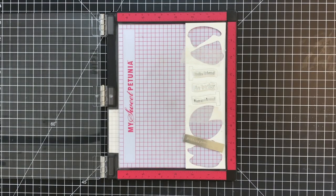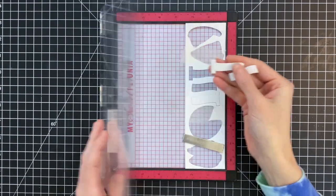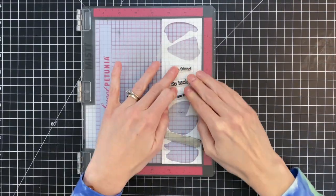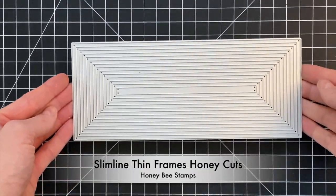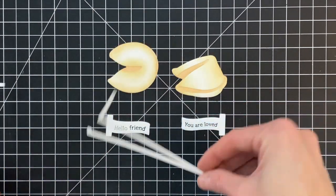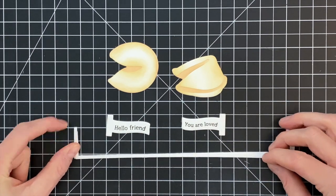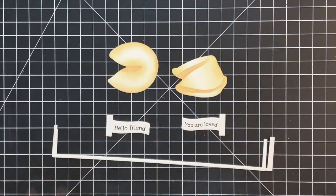Now we're going to move on to stamping our sentiments onto the paper strips for our fortune cookies. Two of the strips have a little tab on the end, and I've placed those strips back into the negative piece after die-cutting them, which makes it a little bit easier to stamp on. I'm going to take the Slimline Thin Frames die and die-cut some really thin strips of heavyweight cardstock, then stack two of these strips together.